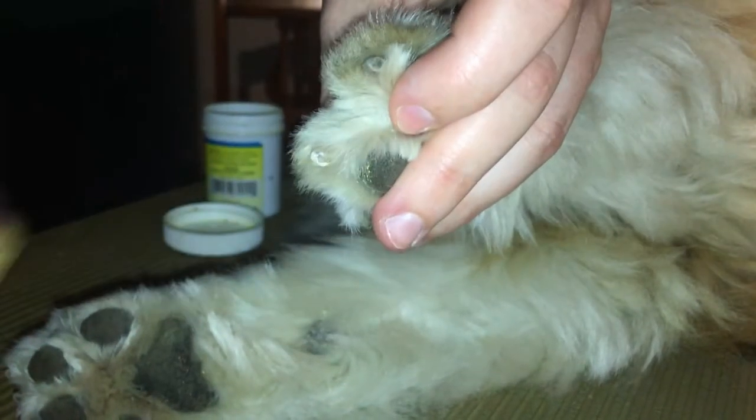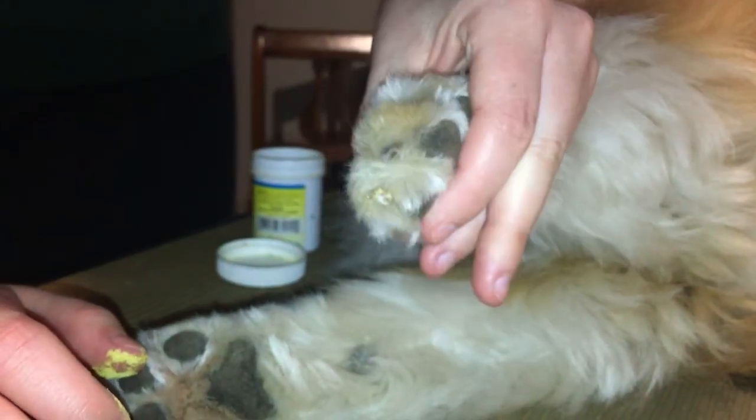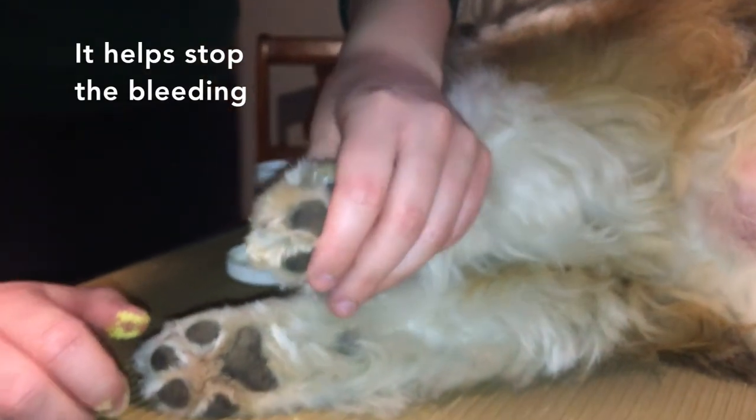I can knock it off because there's no blood right now. This corn starch can just be left on the nail and it will stop the bleeding, then it'll just fall off so you don't have to worry about washing it off.